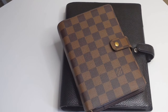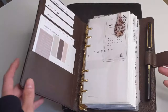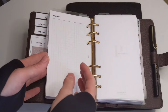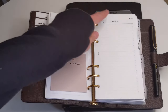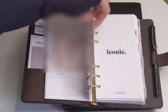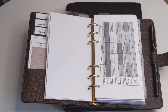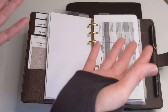Another pro to ring-bound planners is the flexibility of adding inserts or taking inserts out. Because there are rings, you're able to just open, take out whatever you need, switch sections around, and take inserts out, which is really nice. For example, when 2020 is done, I can take those inserts out and put in the 2021 inserts. You can also add things — with my kid's school schedule that was emailed to me, I just printed it off, resized it, and added it to my planner. You do have the flexibility of customizing the planner however you like.